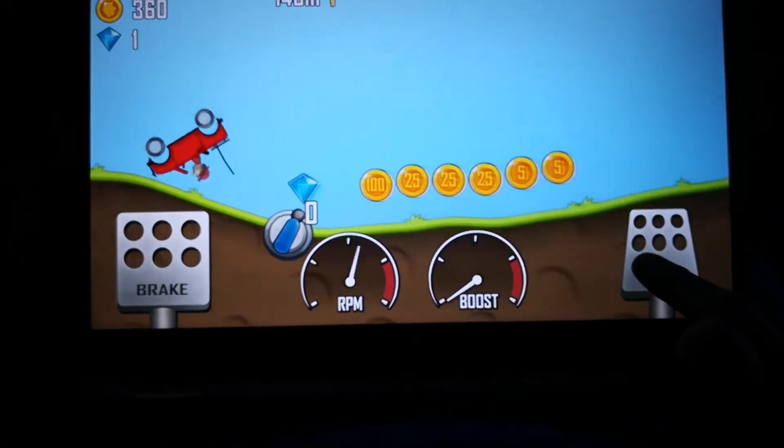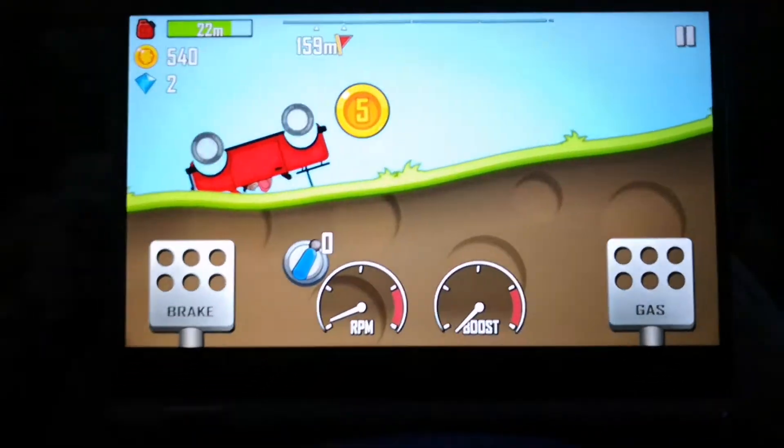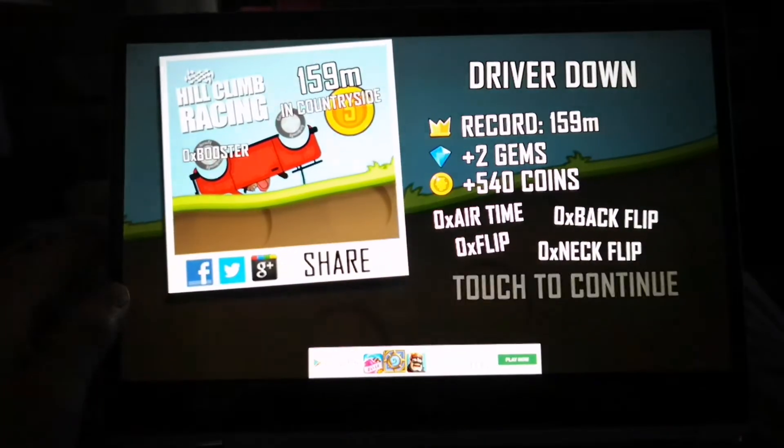I'm just showing you the installation, how easy it is to set up, and how smoothly it plays. I can only play with one hand at the minute because I'm recording on my phone using the other hand.